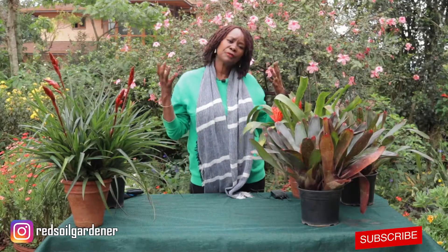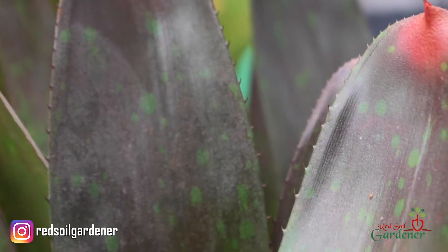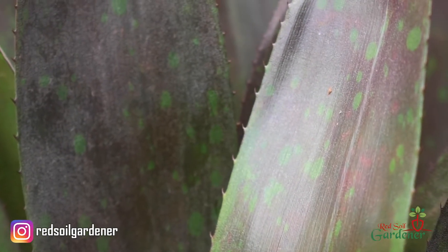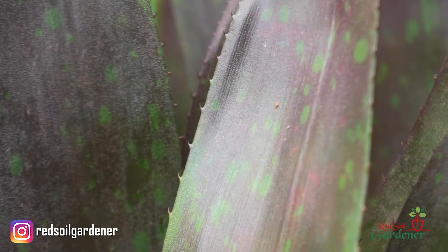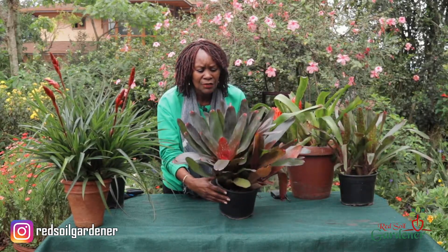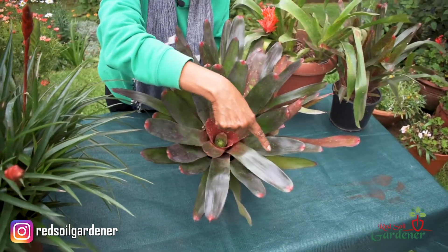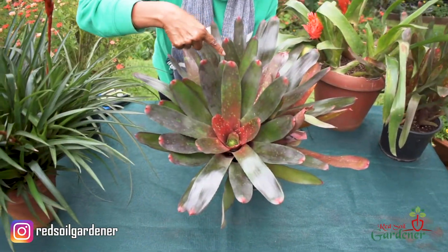The beautiful thing about bromeliads is that they come in all shapes and sizes and all different colors. You have some which have sturdy leaves that look like swords, and then you get some which are much slimmer — but they're all beautiful. This variety here has the shape of a rosette, and that makes it very distinct for a bromeliad.